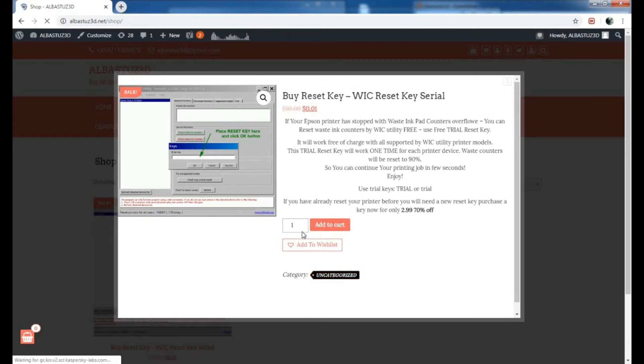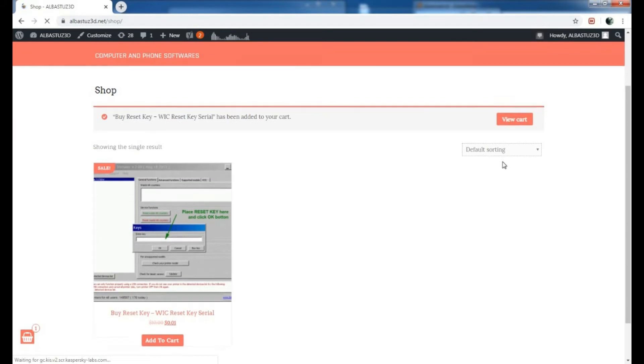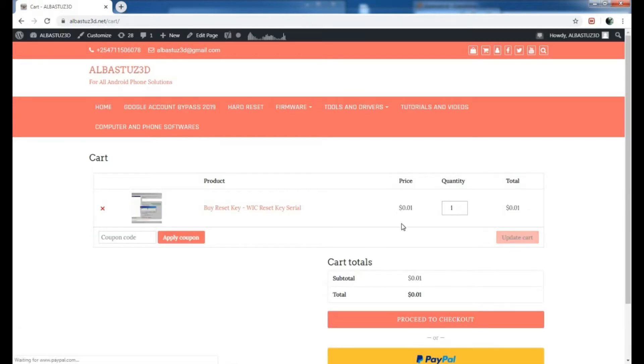We'll be using this product to reset our printer so that it can get back into full working state. Just add that to cart, and now as you can see the Buy Reset Key has been added to your cart. You'll want to view cart, so just click on View Cart.